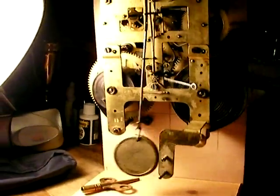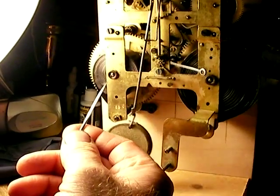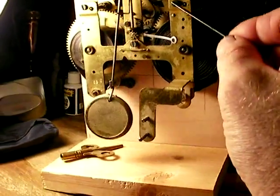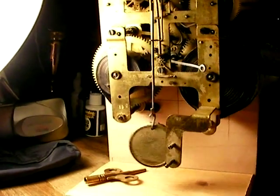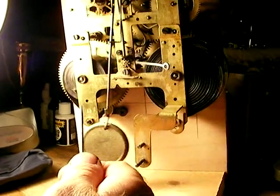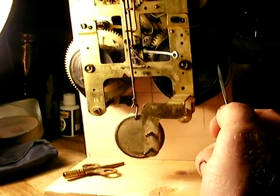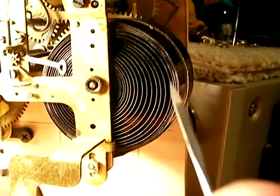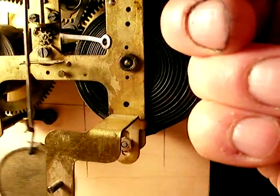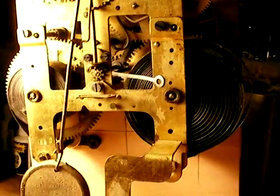This thing probably hasn't run for many years. This is the main spring over here for the timing mechanism, and this spring right here is for the chime. The thing is really dirty — it's still dusty right now. The spring was totally wound when I got it, so I assume the clock hasn't worked for a long time. As you can see, when the spring relaxes you can see through it, and all these axis points right here look great — it's real high quality material.